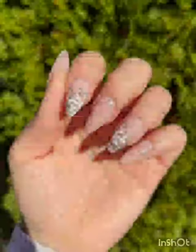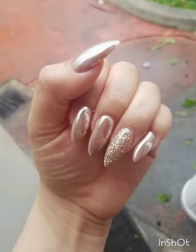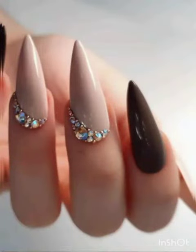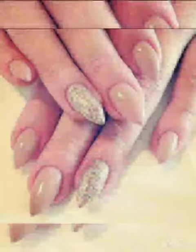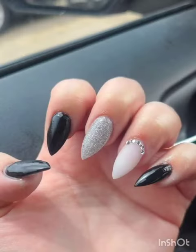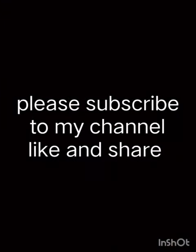Short stiletto nails are all about making a statement with your fingertips. Whether you are a nail art pro or a beginner, these designs will help you achieve a chic and edgy look perfect for any occasion. Don't forget to like, subscribe, and ring the notification bell for more nail art inspiration. Share your own short stiletto nail art creations in the comments below — thank you for watching!